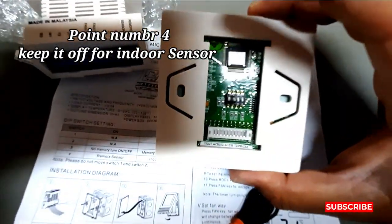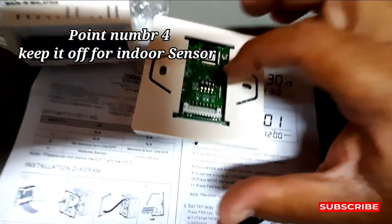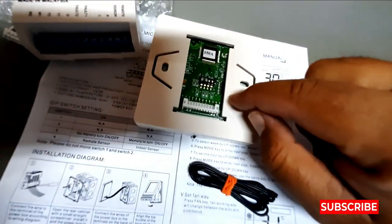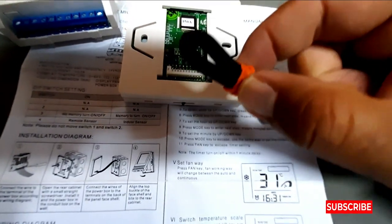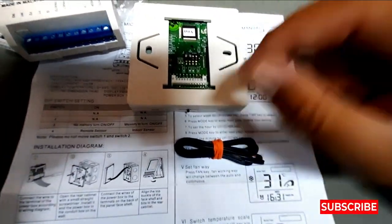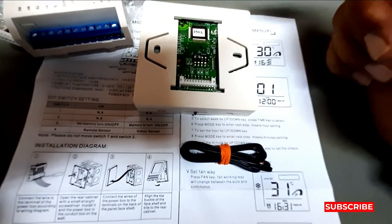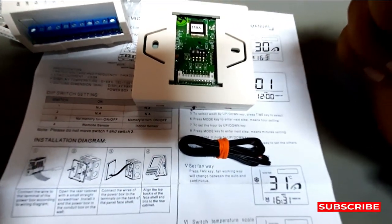This is the dip switch setting — how to set it OFF or ON depending on whether you want the indoor sensor or the remote sensor. Thanks for watching my videos, like and subscribe my channel. Thank you very much.